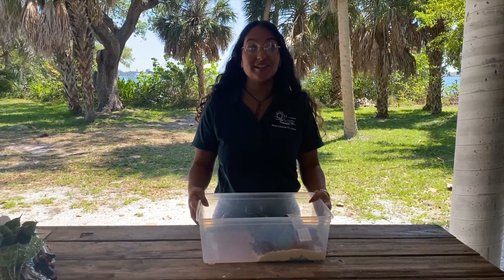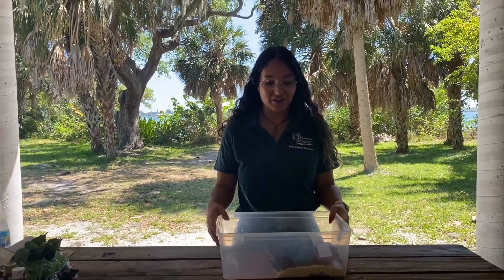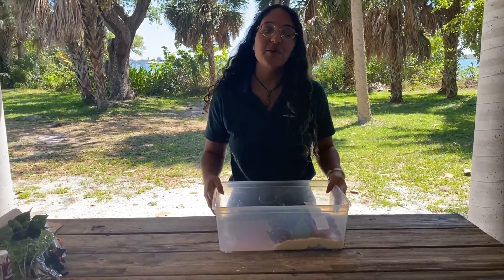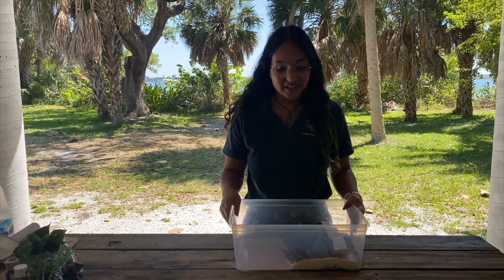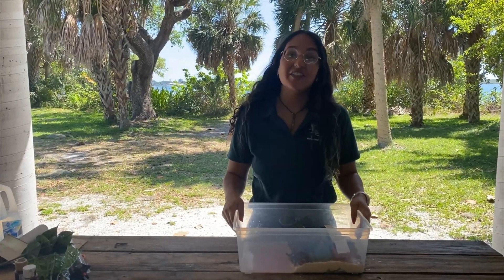Thank you for joining me today to learn more about mangroves here at Anderson Point Reserve. I hope that you enjoyed making your mangrove diorama and that you can see how important mangroves are in Florida — protecting our coastlines from flooding events like hurricanes, keeping them nice and compact, and protecting them from erosion. Thank you for watching.